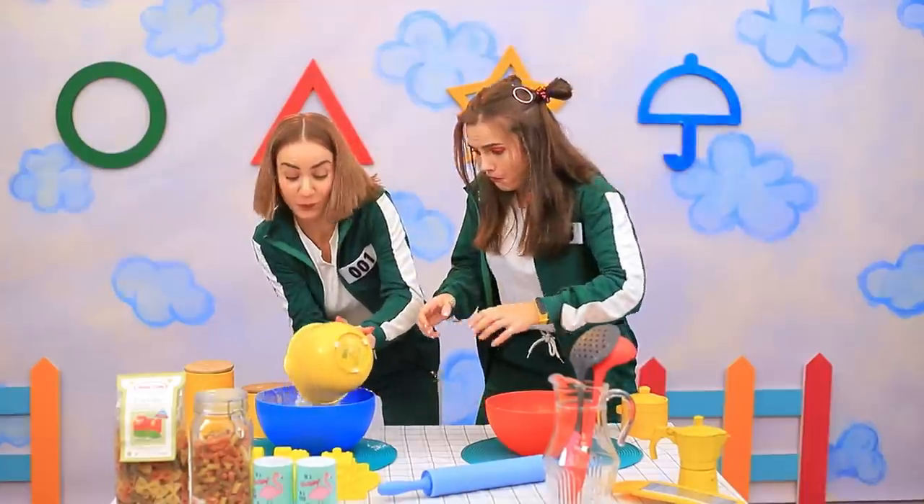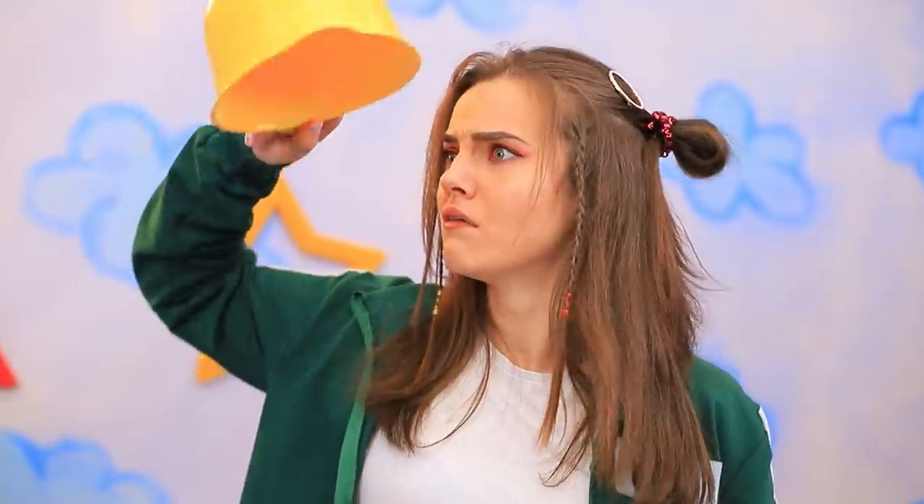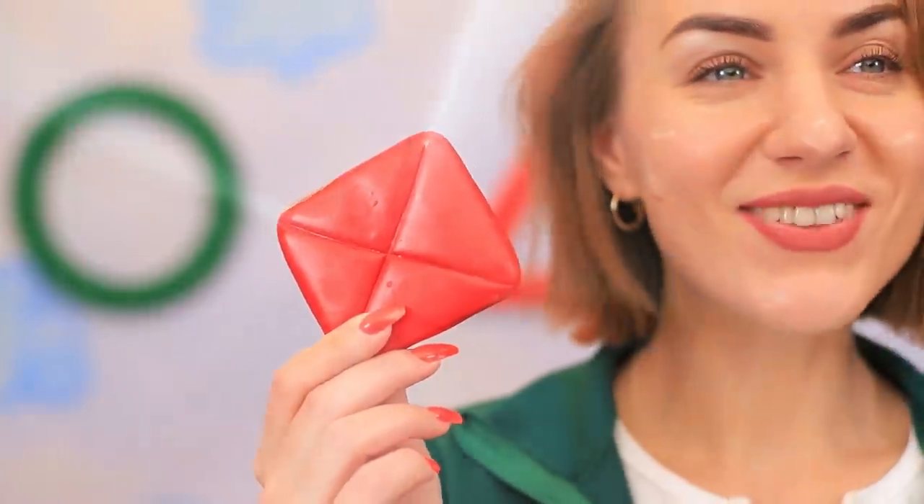Here's your next task, players! We need to make envelopes! Dorothy, I have nothing to work with except colored paper! I'm an evil genius — everyone knows paper makes the best envelopes! My sweet envelope is ready!